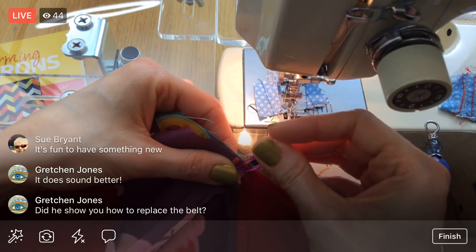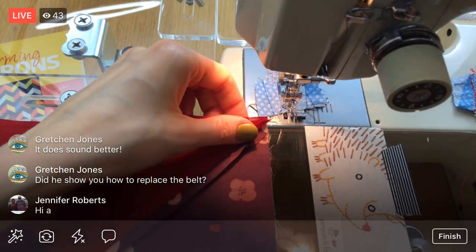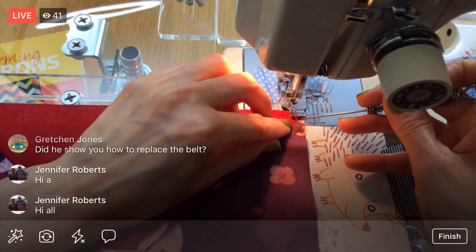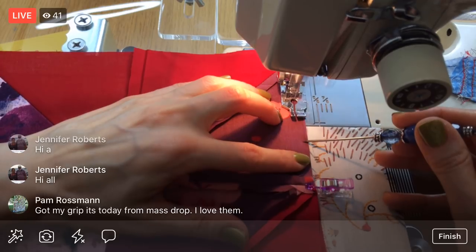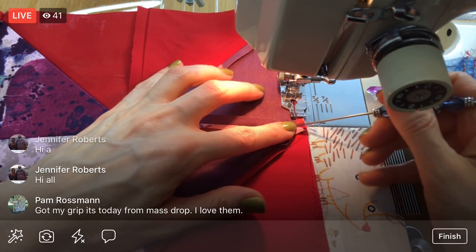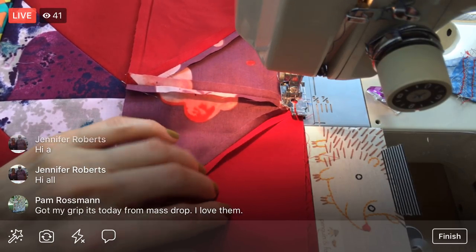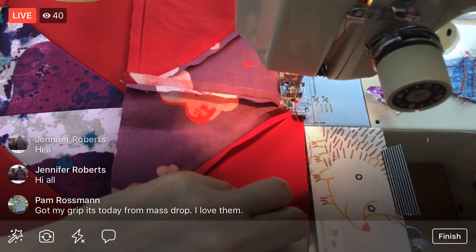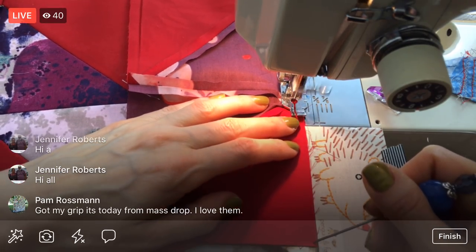They didn't show me how to replace the belt — they were kind of all over the place at the shop today. His employee was working on it and trying to figure it out. I went and ran a few other errands while I waited. They didn't have it done quite when they said, so I just let them finish and came back. But I did see him take it apart when I brought it in, so I think I'll be able to do it next time — hopefully this belt lasts a really long time.